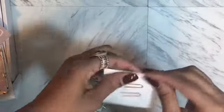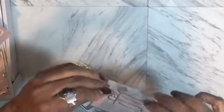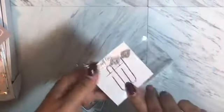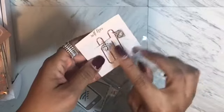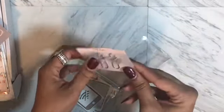Look at these rose gold paper clips! These are going in my planner today — they won't go back into the box. Look at these — they have diamonds on them. These are super cute. Yep, these are going into my planner today.